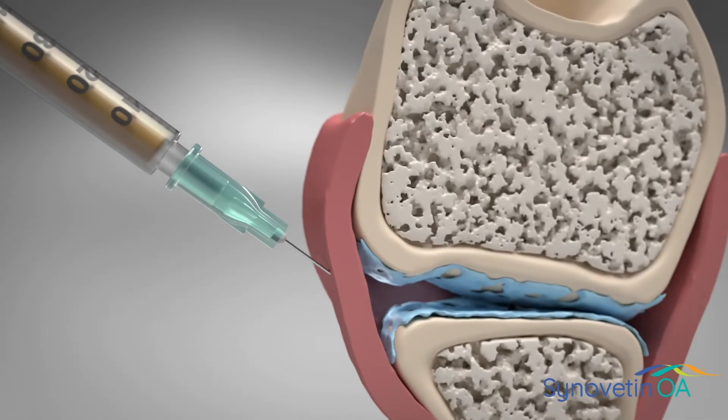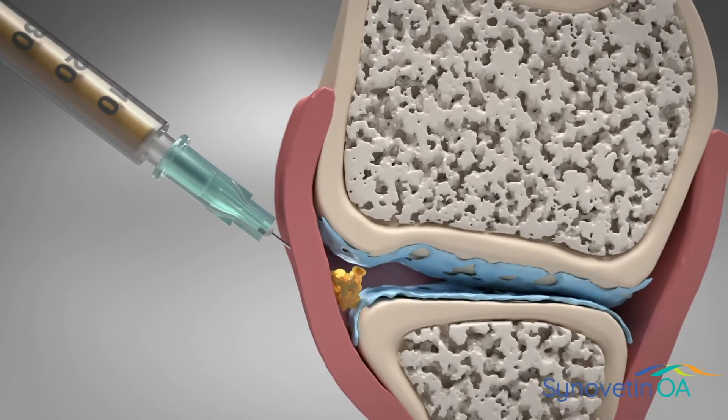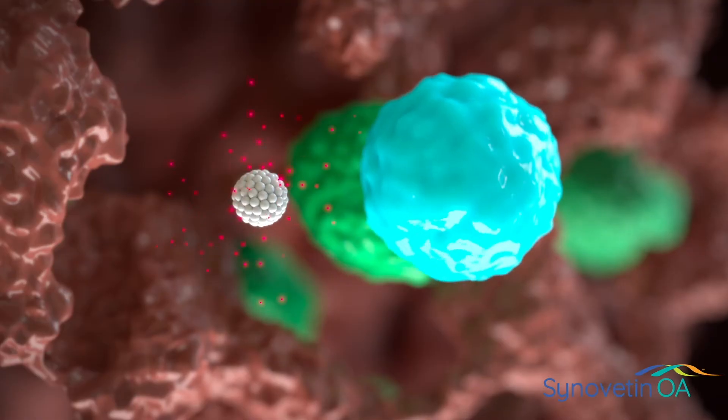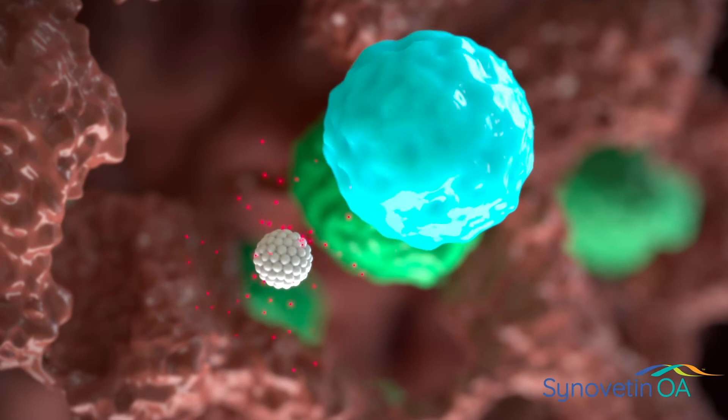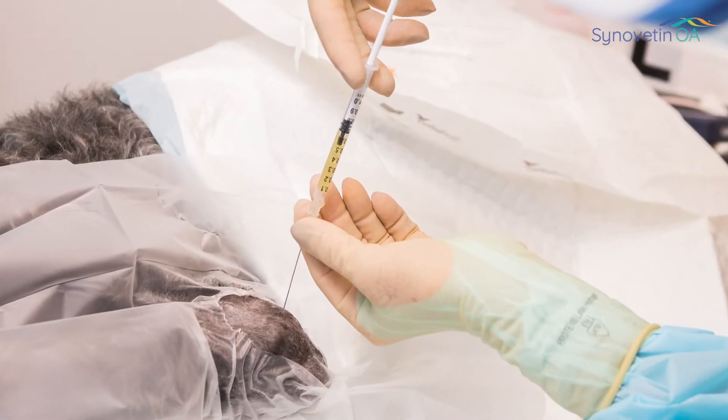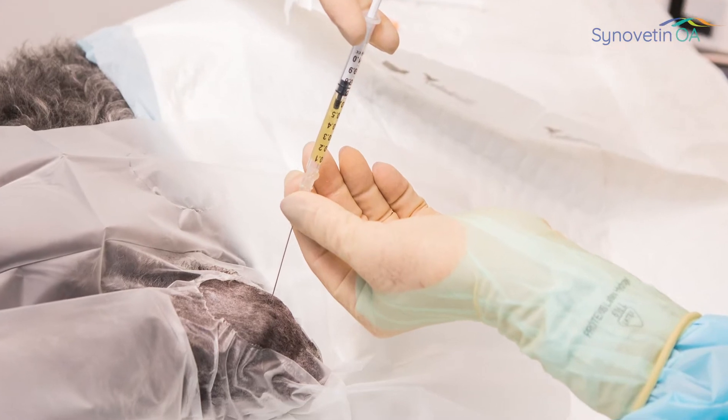Synovatin OA is a minimally invasive treatment for arthritis. It is an intra-articular injection of a radioactive material that decreases synovial hyperplasia and decreases intra-articular inflammation. It's only used once a year, so it can have a full year's effect, and everyone that I've had that conversation with is very excited about it.